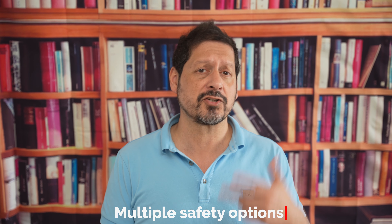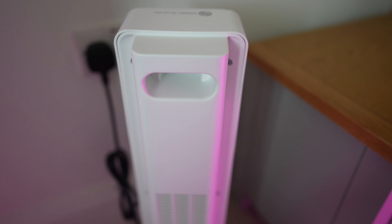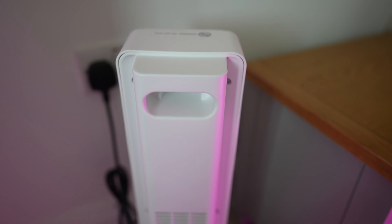Enjoy hassle-free operation with the Polonis heater's LED display and included remote control. Couple that with a low working noise of 55 decibels, and you can relax in peace while the heater keeps you warm. Plus, there's a carry handle at the back for easy transport, making it ideal for use in any room of your home.